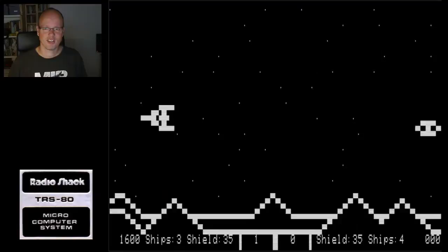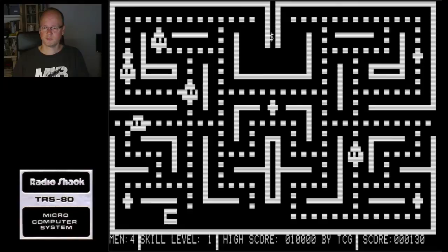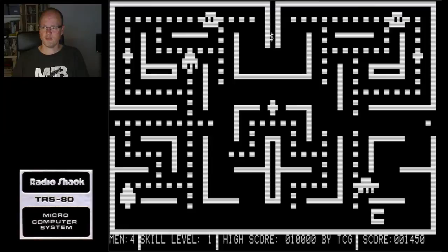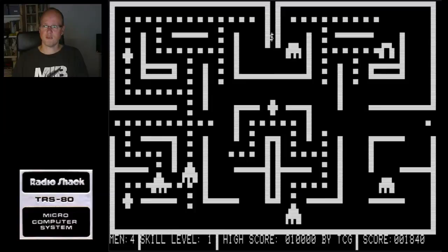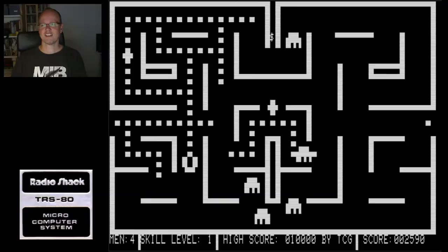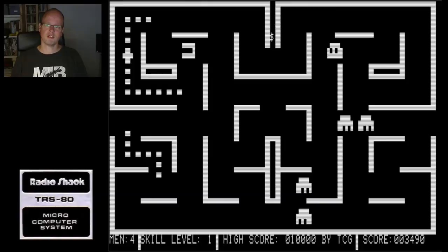Let's go check out Scarfman, which is a Pac-Man clone. The layout of the maze is a bit different - it's a bit reminiscent of the Atari 2600 version. But it's a nice version and it's pretty playable.